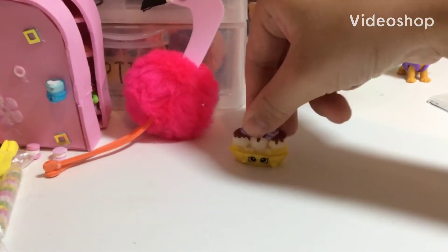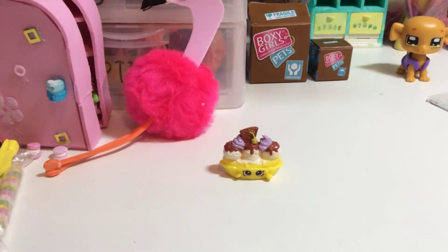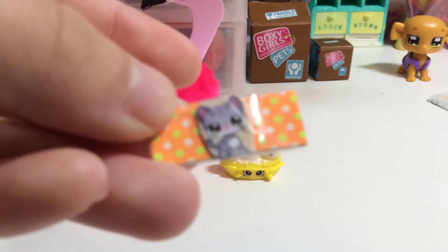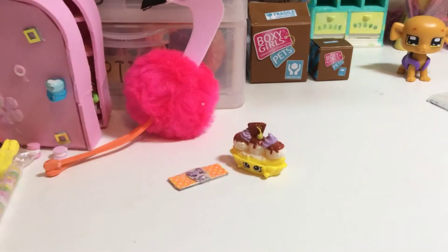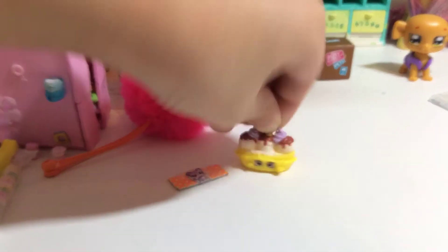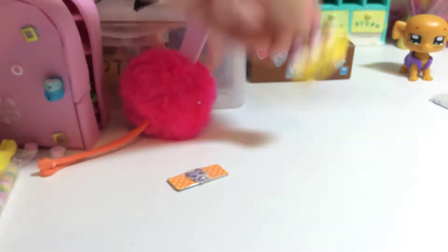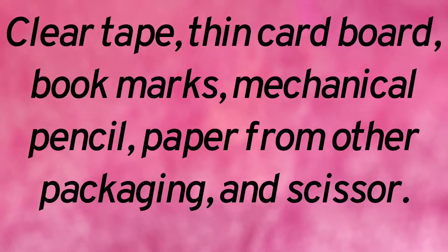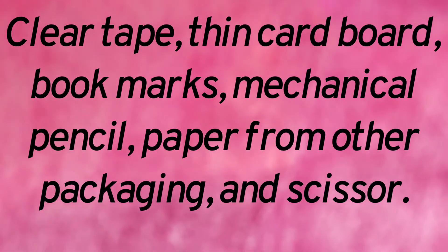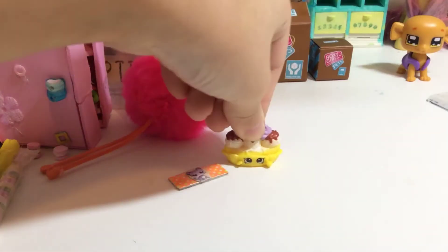Hey guys, welcome back to Melody Star DIY! Today I'm gonna show you how to make these little money — I have like something on there, it's like money, or whatever you call this thing. I'll refer to it as money. I'm gonna show you how to make these today, so the stuff you will need to make this — let's get started!